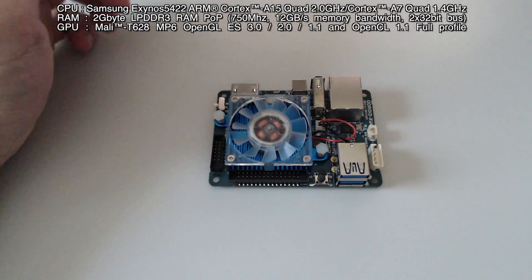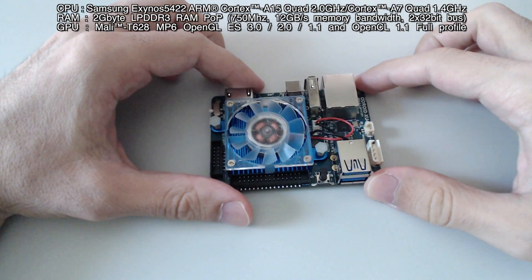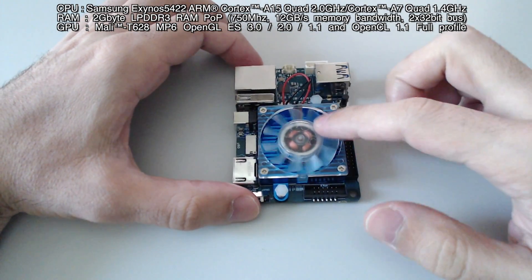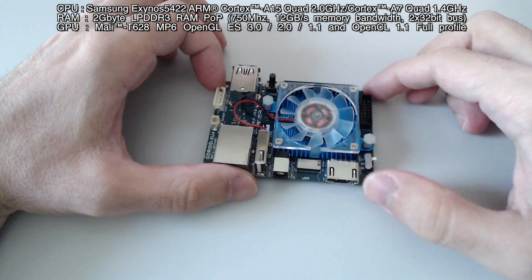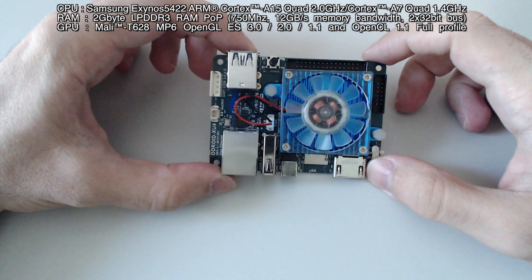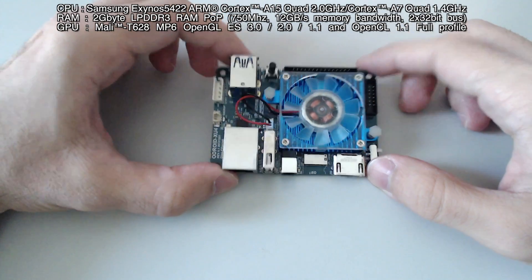Hello all and welcome to the world of Odroid XU4. This tiny device has an 8-core Samsung Exynos 5422 ARM CPU — specifically one A15 quad-core at 2GHz and one A7 quad-core at 1.4GHz. The RAM is 2GB and the GPU is the Mali T628MP6.